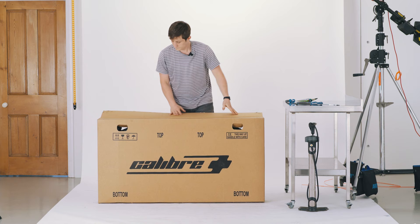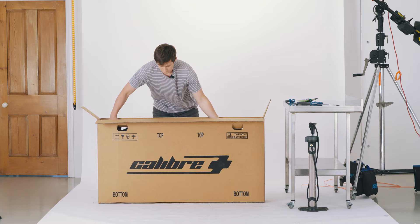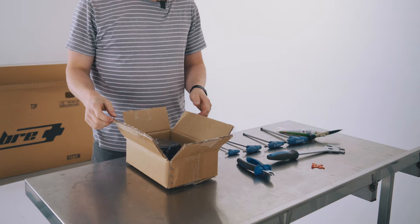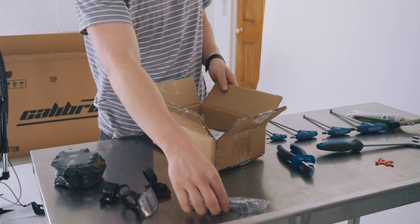The bike will come mostly all cable tied together, so you should be able to slide the whole thing out in one go and set it aside. In the box you've got two pedals, a front and rear reflector, a little bow, and a little set of tools — that's all you need to put this bike together. We've also got our information pack as well.